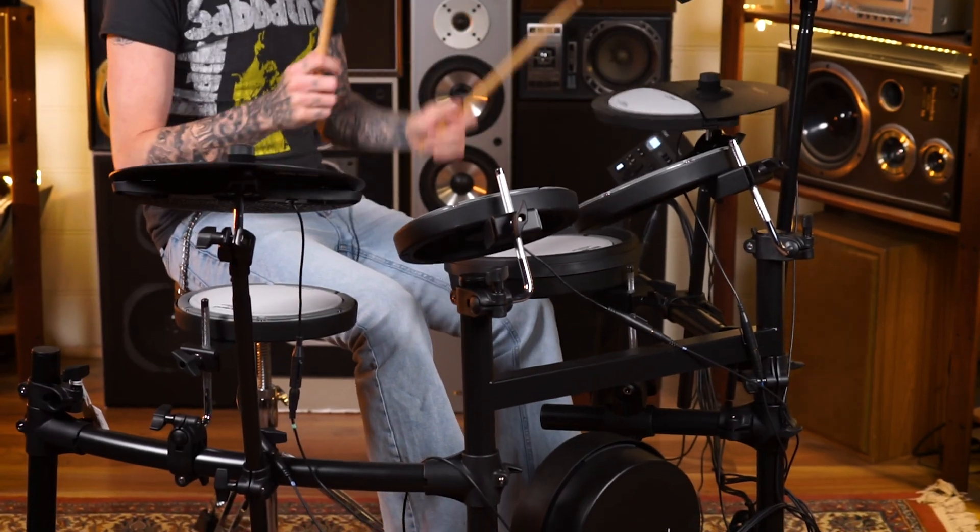Down below, underneath the kick pedal and the hi-hat pedal, we've got isolation pads to stop any transfer of thumping noises through to the floor. Also, there is a quiet, soft beater with the kick pedal. The frame legs have also got isolating pads under each one of them, to stop any of that transfer through to the floor.